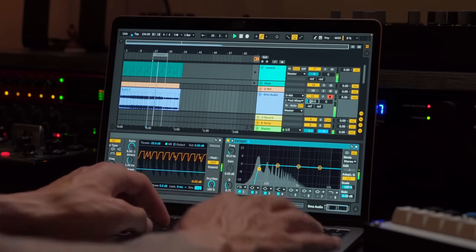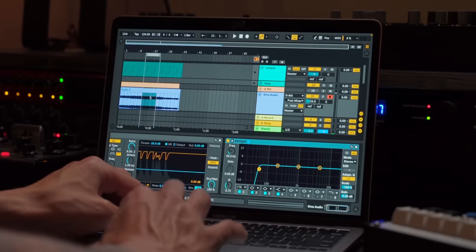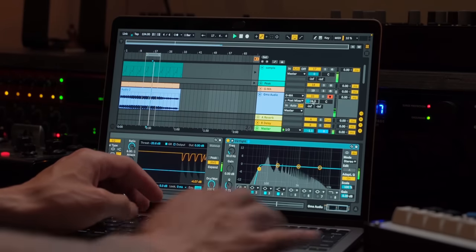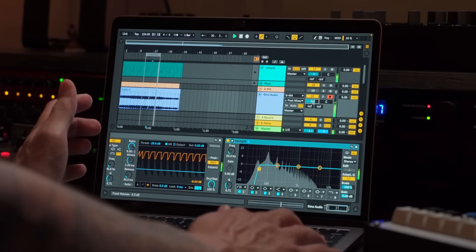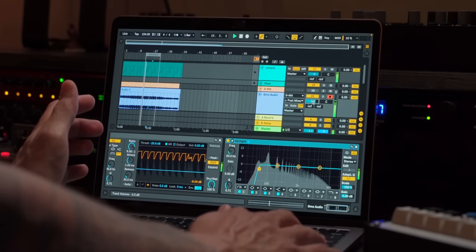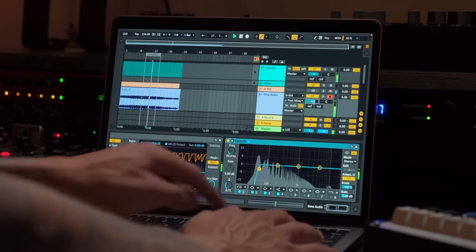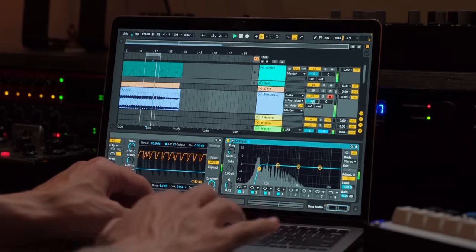I want to go ahead and set this to minus 40 and just slowly start bringing it up until I find a comfortable spot for the bass to live. I need to make sure that I actually put this loop point here where the bass's filter is wide open. Minus four. Because watch, if I go back to zero, it's just on top of everything — way too much.